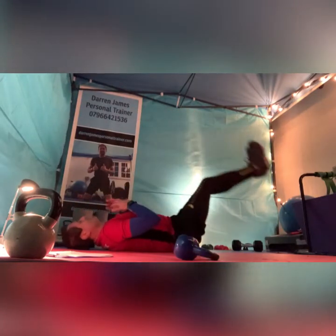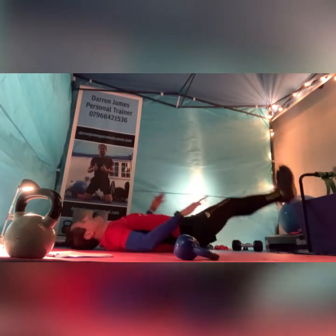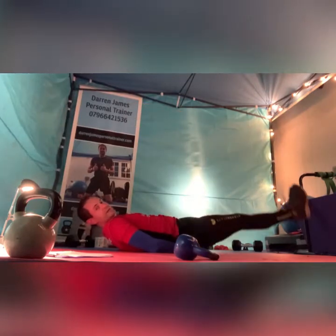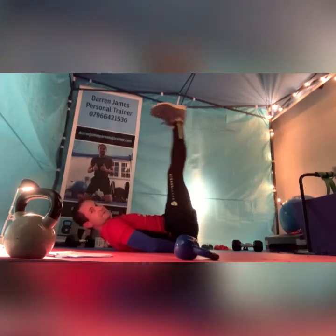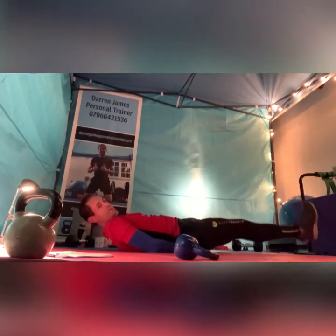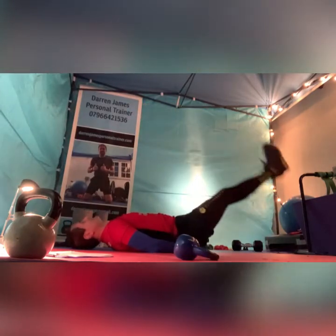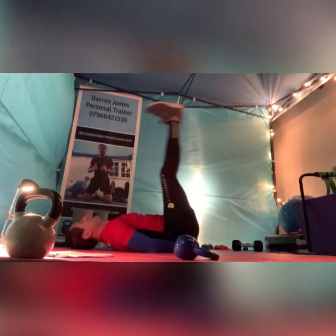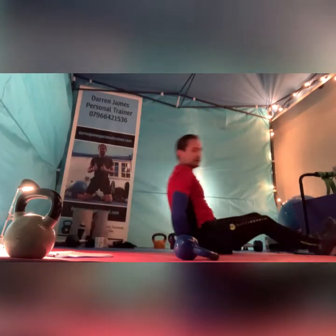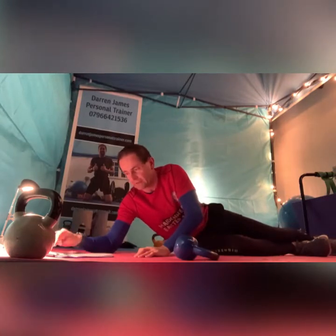Roll over, leg raises — so either your hands across the chest or to support that lower back underneath your bum. Either way, keep those legs as straight as you can, don't hit the floor. And pause. So from leg raises we go straight into flutter kicks next time round.